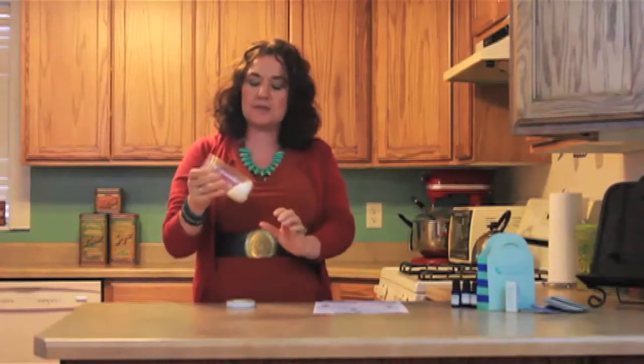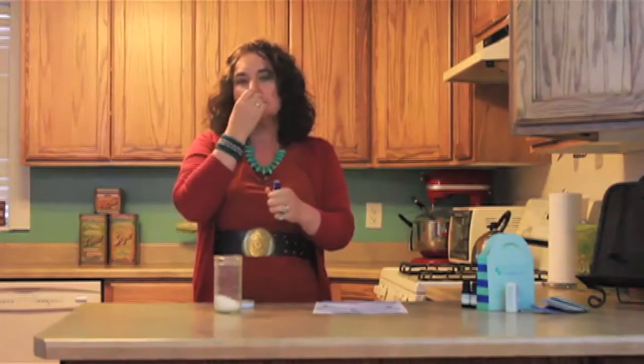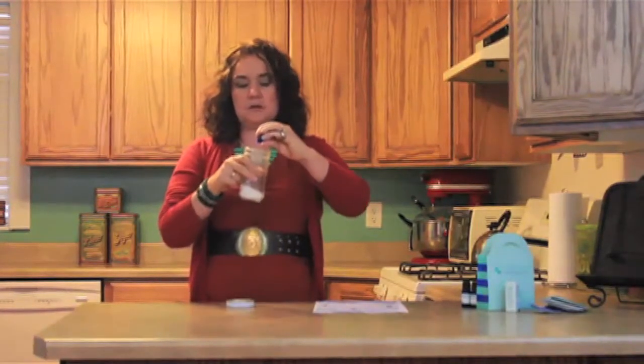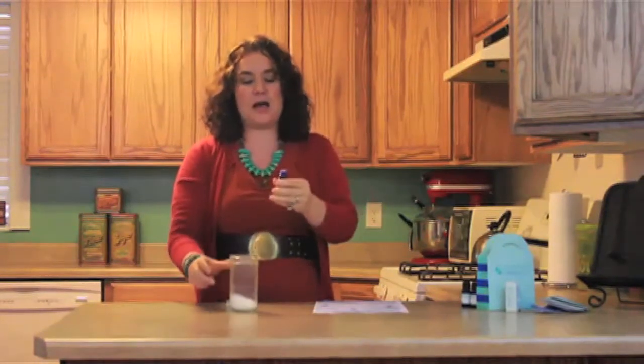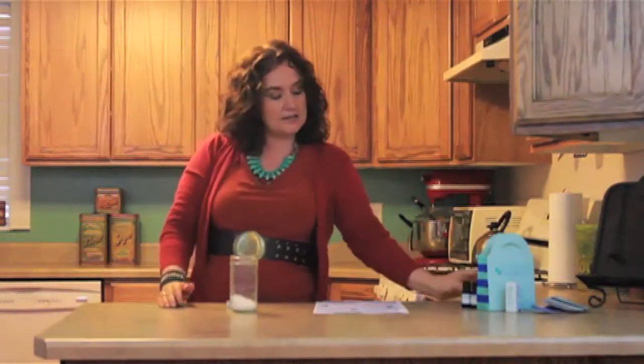This is super easy. You're just going to take your Dead Sea bath salts, unscented, and put it in a little canning jar. Then we are going to put in five drops of grapefruit oil. Make sure you have the right one — smell your cap — and put in your five drops. One, two, three, four, five. Put our lids on really good and tight. We don't want air getting in there and oxidizing our oils.